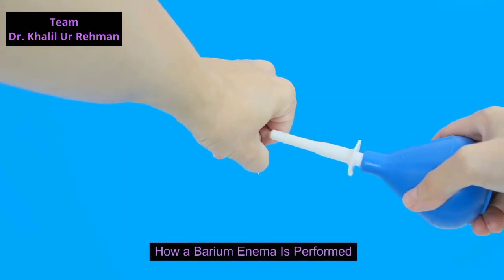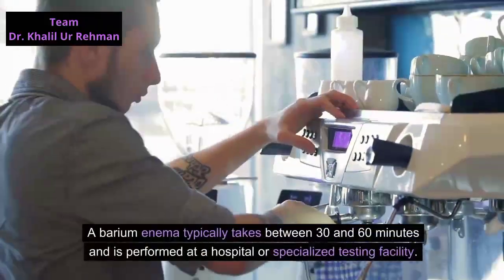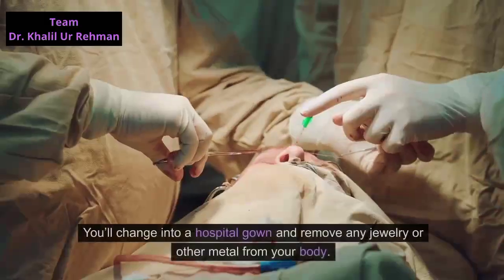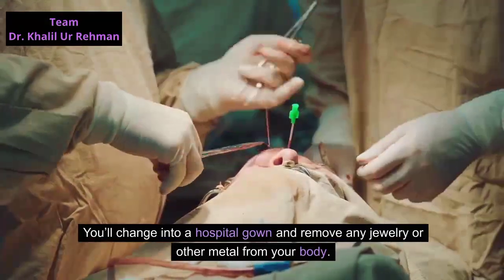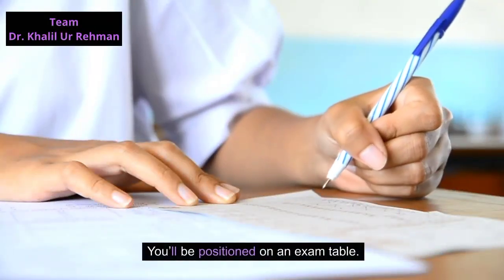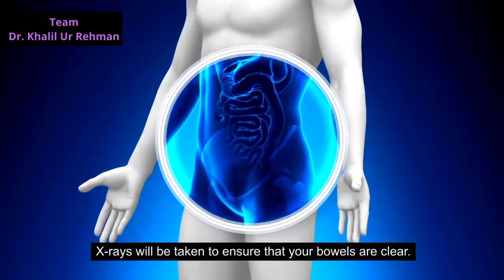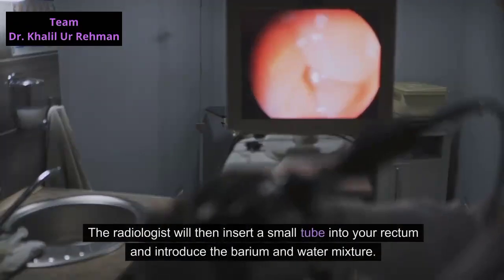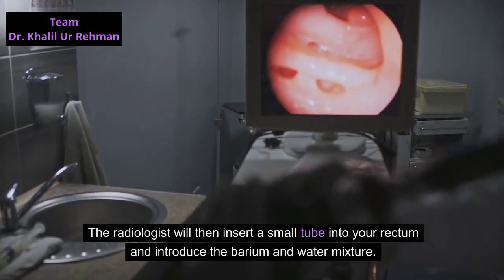A barium enema typically takes between 30 and 60 minutes and is performed at a hospital or specialized testing facility. You'll change into a hospital gown and remove any jewelry or other metal from your body, as metal can interfere with the x-ray process. You'll be positioned on an exam table, and x-rays will be taken to ensure that your bowels are clear. This may also involve a physical rectal exam.